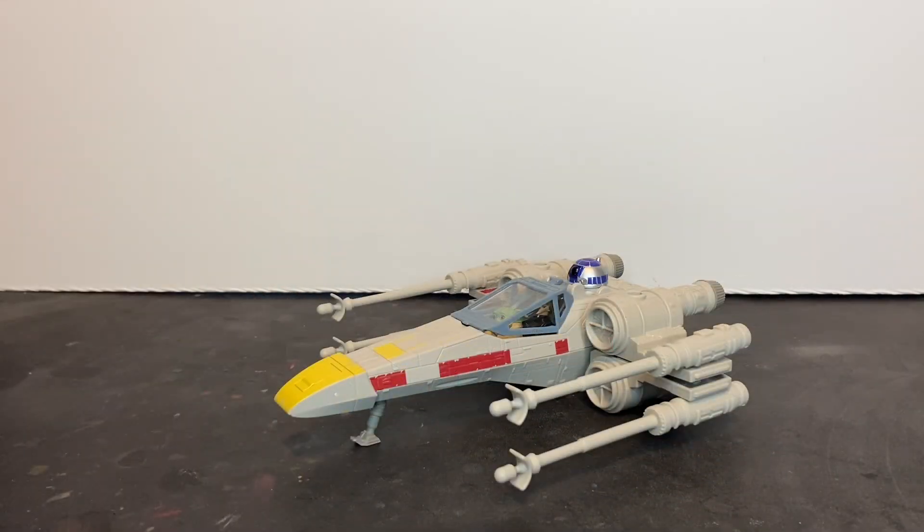Overall, I think it's a really neat toy for what it is. They're great for younger collectors and fans. Maybe you're an adult collector like myself and you like the ships and vehicles — I wouldn't invest a lot of money and time in it. There you have the Star Wars Mission Fleet Stellar Class Wave 4 Luke Skywalker X-Wing Starfighter by Hasbro.